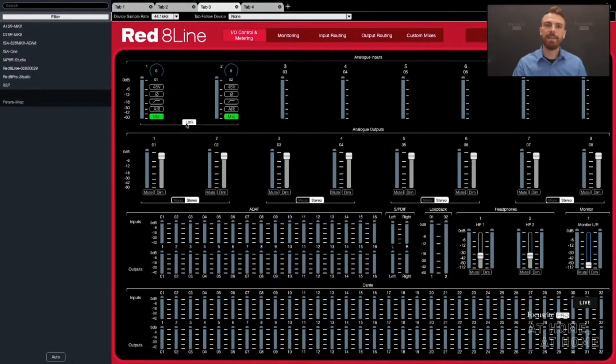I can also link the two mic pres together, so if I'm recording any stereo sources they'll combine at the same time. Looking at the analog outputs, everything is nicely labeled. Each individual analog output is individually controllable in mono or stereo. I can also control the headphones from here as well — it's not often that a performer will ask you to turn their headphones up, but when they do, you don't have to go to the desk, you can just do it from right here.